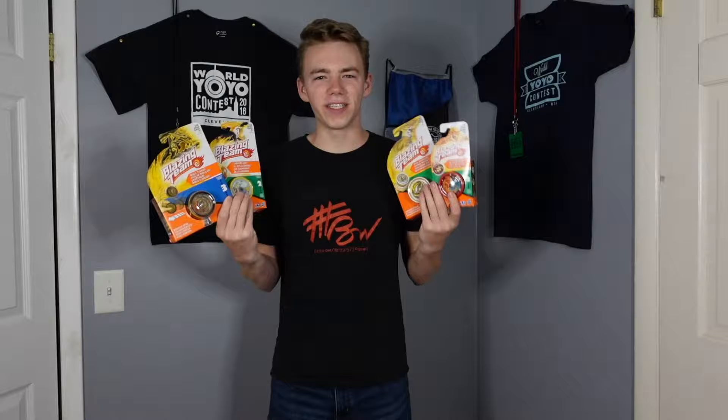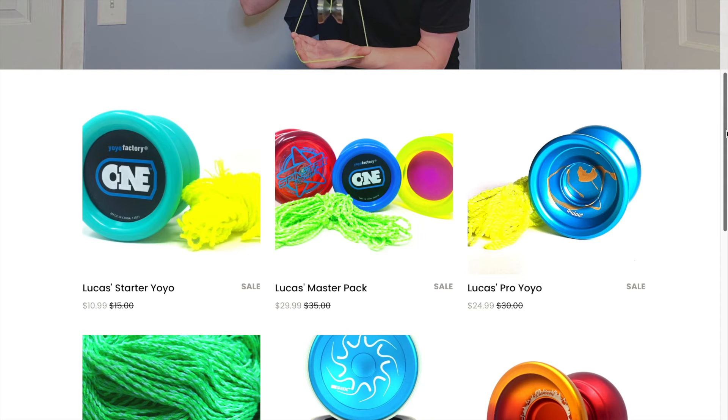What's going on everybody? Lucas Decker here. I had a bunch of these old Hasbro Blazing Team yoyos sitting in my closet for the longest time. These yoyos are super gimmicky and really aren't worth enough money to sell. Basically, I'm kind of stuck with them, so I thought it'd be cool if we unbox them and see what they're all about.